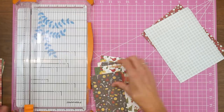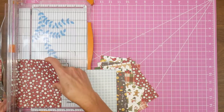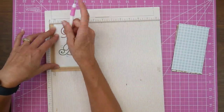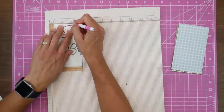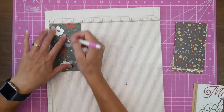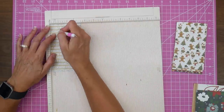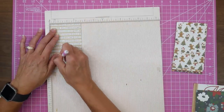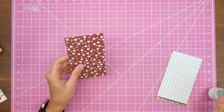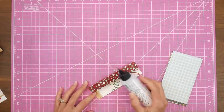These go together so fast and they're really good sellers at my craft shows at Christmas time. Now that all our pieces are trimmed down, I'm scoring — I'm using an old scoreboard, might have been Martha Stewart — scoring at one inch, one and a quarter, two and a quarter, and two and a half inches. This creates the sides of our box. I scored the rest off camera and now we can go ahead and fold our boxes up.